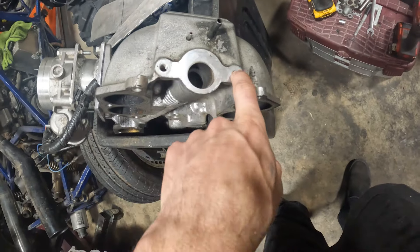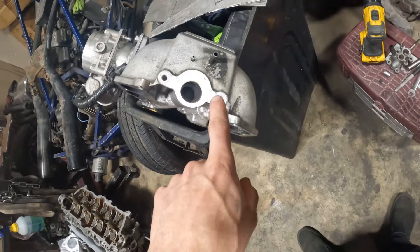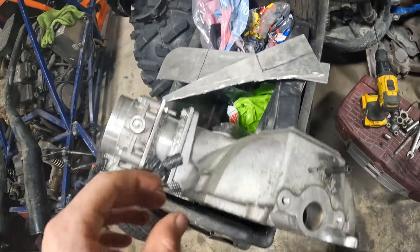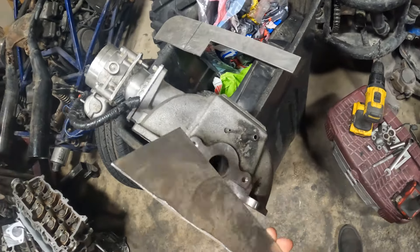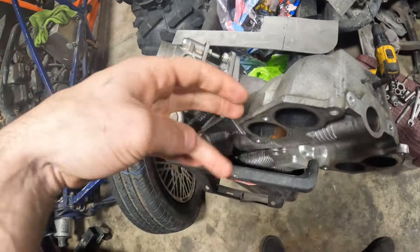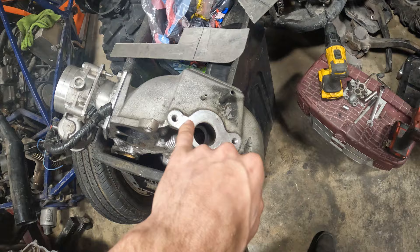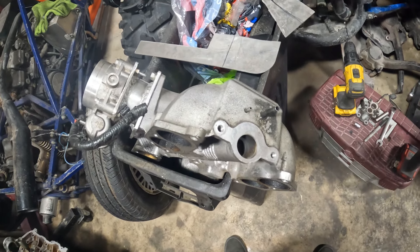I extracted the studs for the EGR since I'm going to put bolts in there. I got some scrap pieces of aluminum and measured a rough cut for where this stuff's going to go, so I'm going to cut those out, clean them up, put some gasket maker around there or use a cut-out gasket if I have any, and then bolt those on and it should clean up the intake nice.